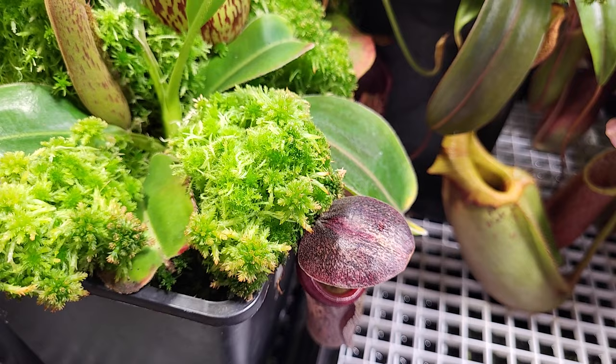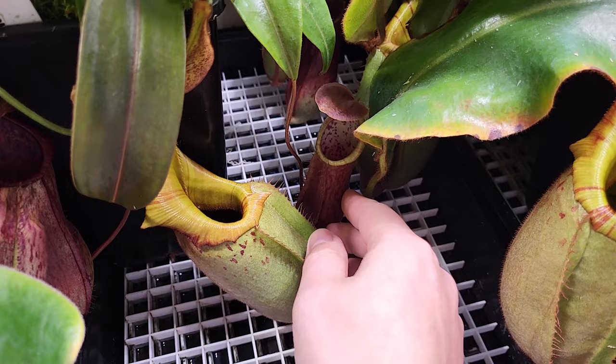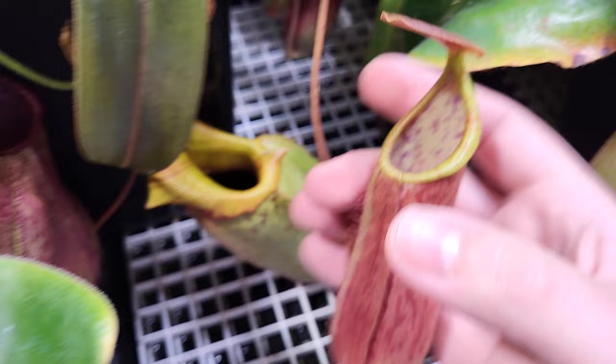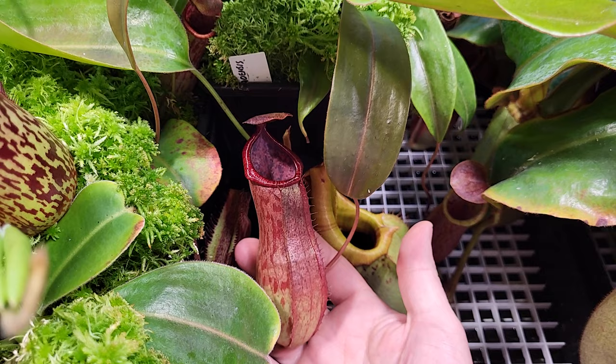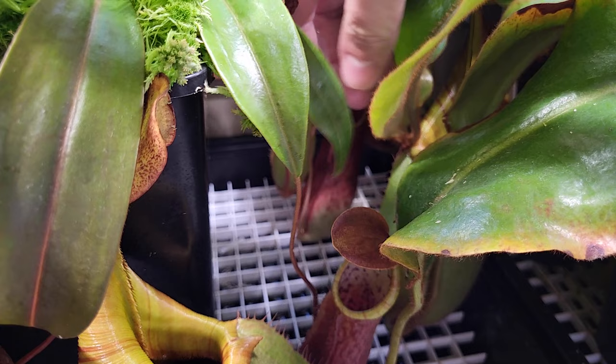Beside that, that's the Surigaoensis — yes, I hate this name. It's doing great; it's two seed grown. The first one has a light peristome, slightly striped, looking good. And the other one is more red. The tendrils of this one are really long — every pitcher is always landing on the egg crate, on the tray. I think the tendril will be very, very long later when it starts to vine.